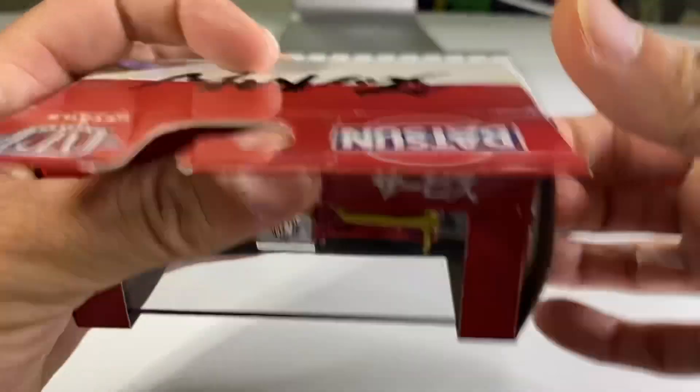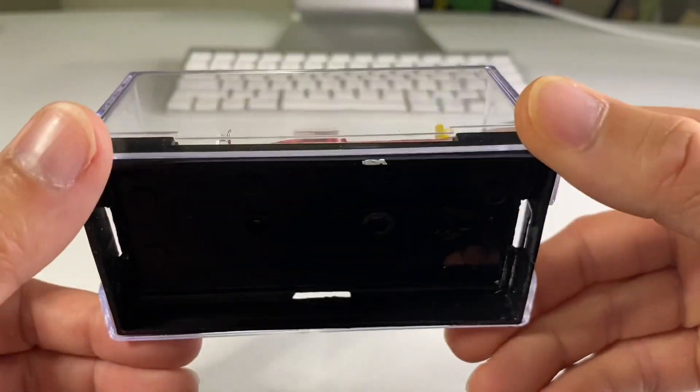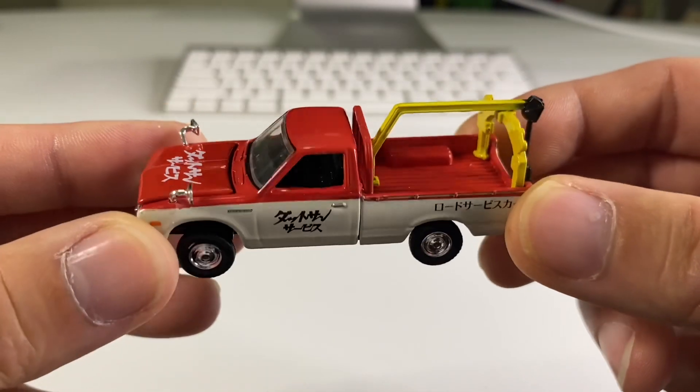All right, let's go ahead and set this one free. Here it is inside of its little Lexan case. Let me remove those two screws and I'll be right back. And here it is. Check that out, you guys. What a cool little piece.